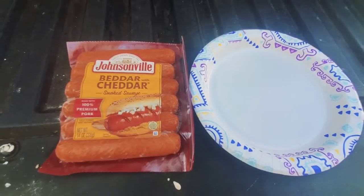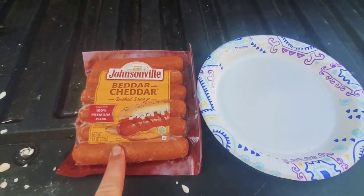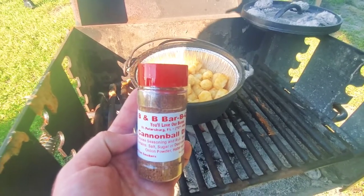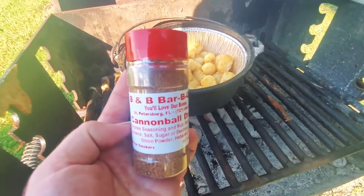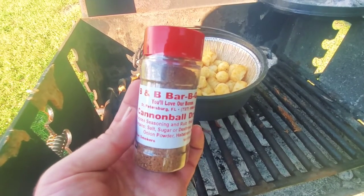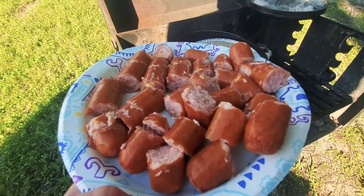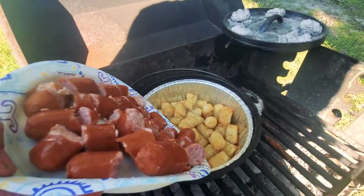So the hash browns have heated up quite a bit, so I'm going to go ahead and take some of these cheddar smoked sausages, chop them up, and then add them into the Dutch oven. Since Kevin's over there folding up his rooftop tent and doesn't notice, I'm going to add in a little bit of some Cannonball dry rub from B&B BBQ. I don't consider it spicy but I love spicy food, and I'm going to use it to season up the potatoes a little bit. Here are the cheddar sausages — we're going to go ahead and add them into the Dutch oven.